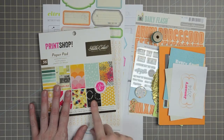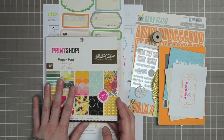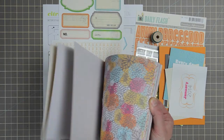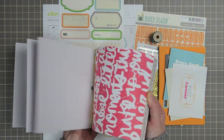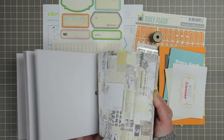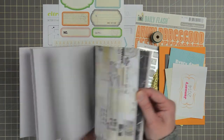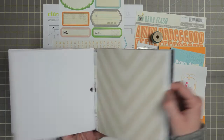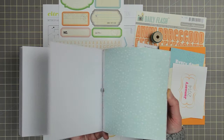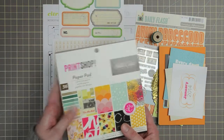With so much Print Shop in the main kit, it's probably no surprise to find the Print Shop 6x6 pad in the Pocket Life Kit. You get the full 6x6 pad as usual, and the color scheme is exactly the same as the papers from the main kit — you just get the whole collection's worth in here. I love the neutrals, especially that chevron print. The pad includes cute little mushrooms, florals, stars, and chevrons — that's a 36-sheet pad.